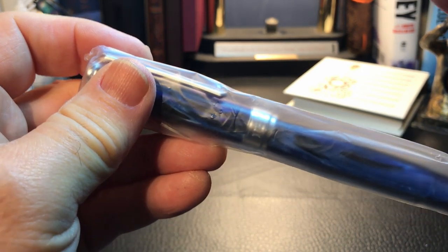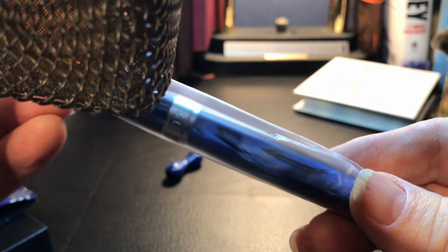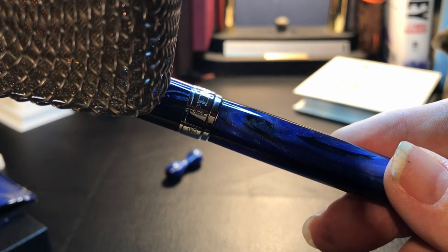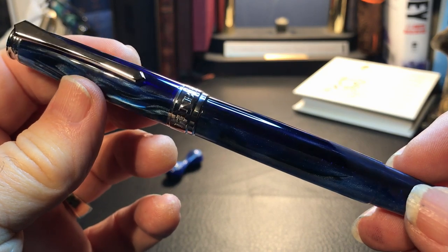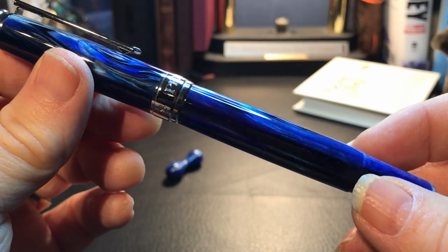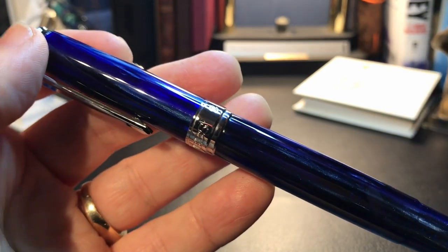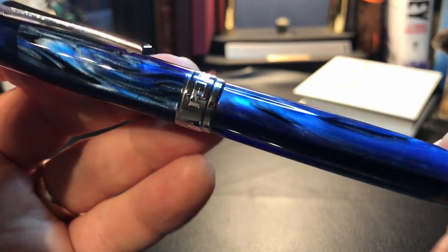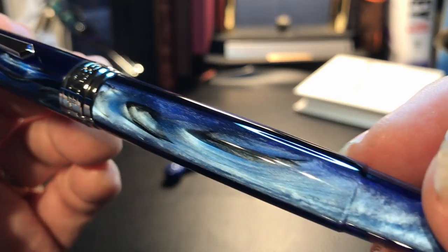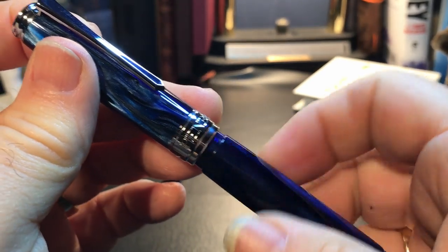Shall we do an ASMR? Close your eyes. Just relax. Breathe deep. And there is that beautiful pen. Let's just take a moment. This pen is still cold out of the mailbox. But just at first glance...